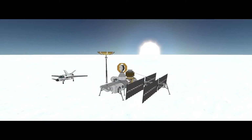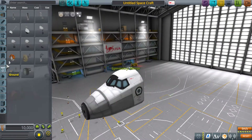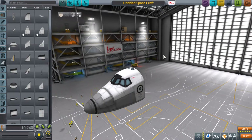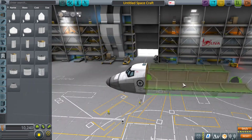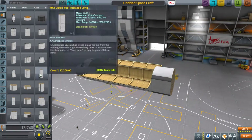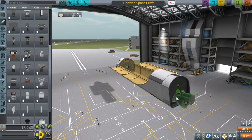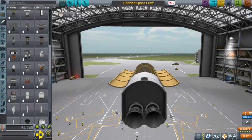Hey there, this is T.O. bringing another KSP video. Today I'll be showing you a basic space shuttle build and launch. This will actually serve two purposes for me. First, I get to show you how absolutely terrible I am at using space shuttles. Second, I get to show you my latest idea for a unique payload.